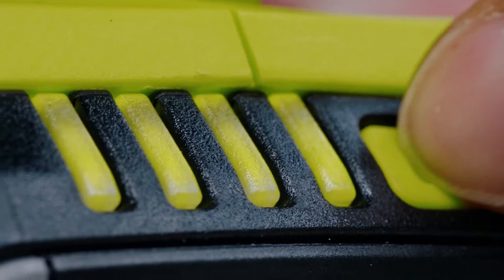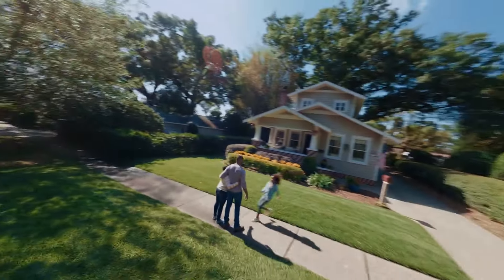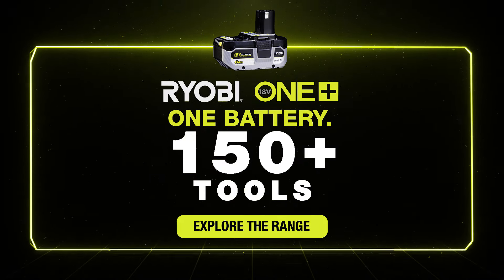And our batteries will never change shape. So with the right tools, the possibilities are endless. Explore the 18V One Plus range today.